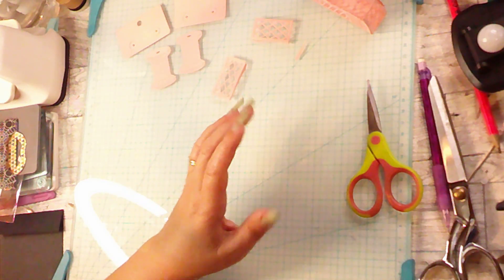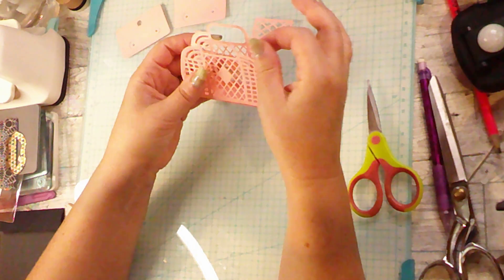Hi everybody. Today I just wanted to show you really quickly some die cuts that I got at AliExpress and that I cut out.